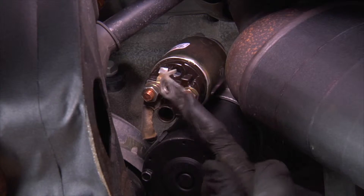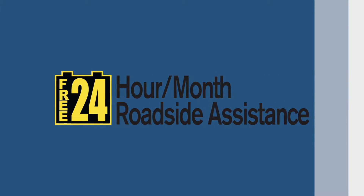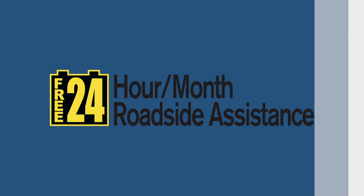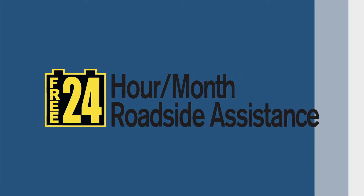Installing a Bosch starter comes with peace of mind. Bosch offers competitive guarantees as well as the Bosch Ultimate Protection Program. This roadside assistance program features a free jumpstart or free towing for up to 50 miles if your vehicle breaks down.